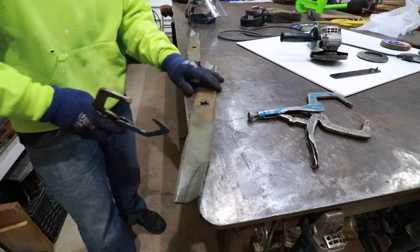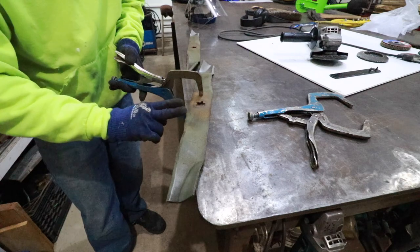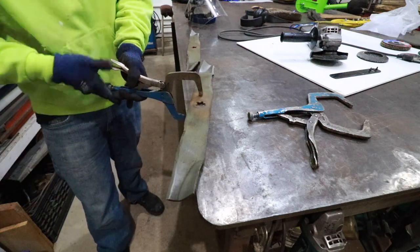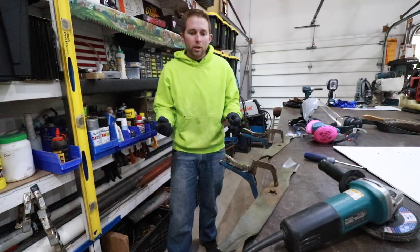Next we need to clamp our lawnmower blades down to our workbench. I'm going to use these locking vice grips, also ensuring that the blade is sticking out past the edge of the workbench so we can sharpen it with the grinder.